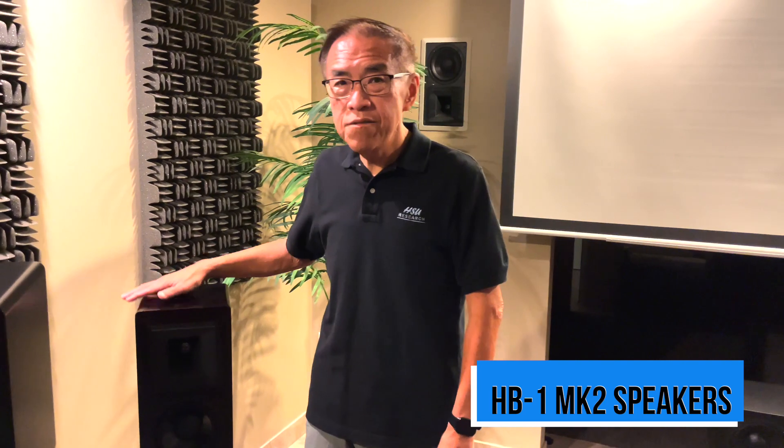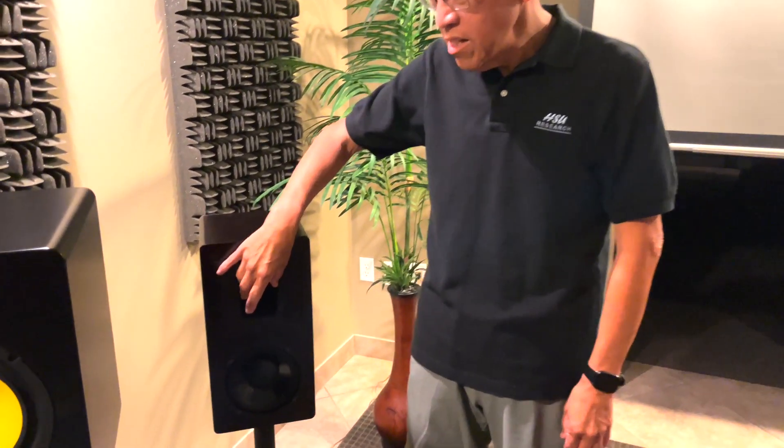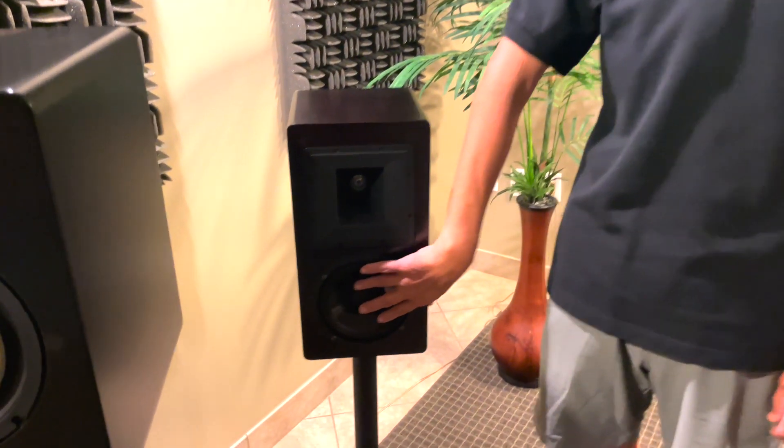I'm introducing the HP-1 Mark II, the first bookshelf loudspeaker that we designed. These have the constant directivity horn together with a six and a half inch woofer.